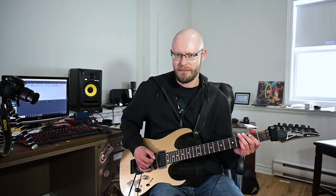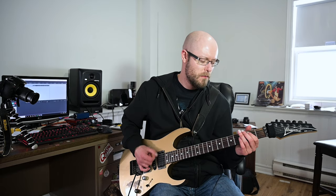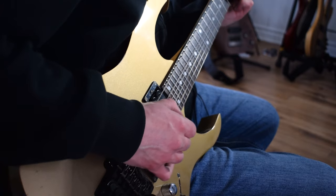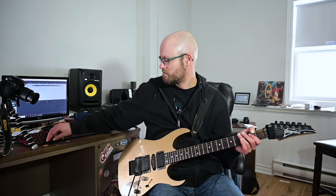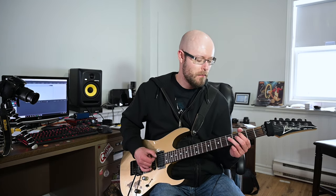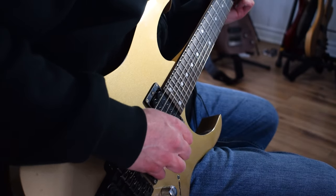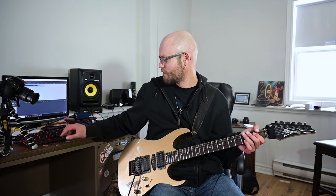First up with distortion, the 1.6 millimeter Orange Abalone — let's go. Nice. Up next we have the Tortoise Shell 1.6 millimeter with a right bevel — slightly different.